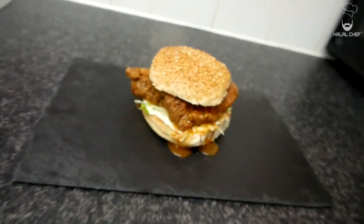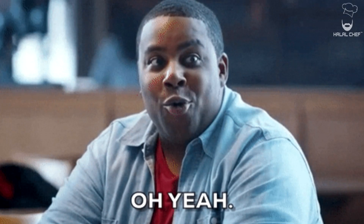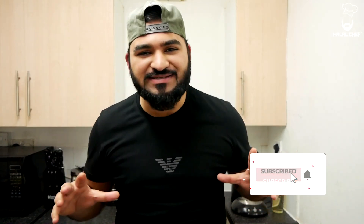Hey Salaam, I hope you guys are doing well. Halal Chef is back for another video, and this time I'm making a mouth-watering recipe for a chicken sandwich. It's gonna be dipped in a mild spicy sauce, and the sandwich is gonna be served on a bed of crunchy lettuce and mayonnaise. It's gonna be amazing. Now for those who don't know, I'm a big fan of chicken sandwiches — it always gets me. Without further ado, let's get started.